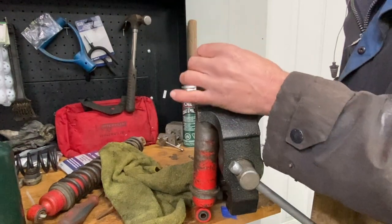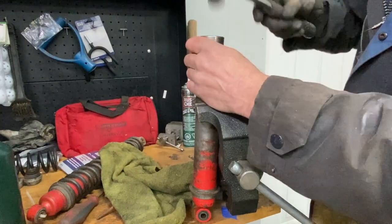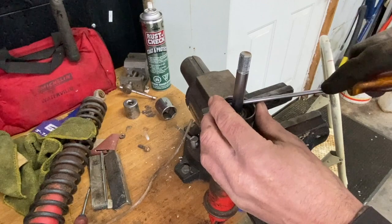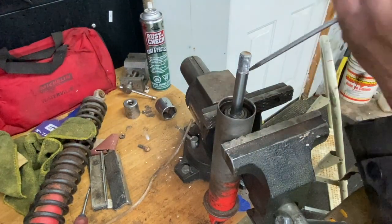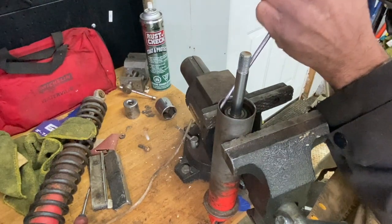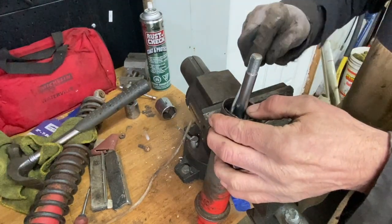I'm going to take the socket here, put it over that, and just tap that down a little bit. Now there's a little clip here — don't lose this clip. See it right there? There it is.